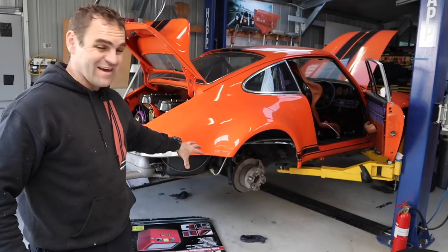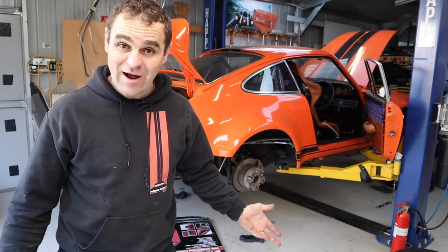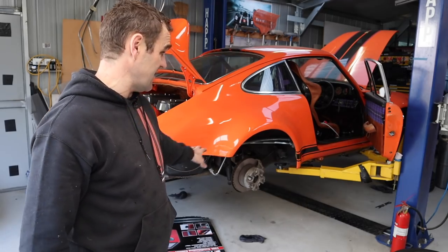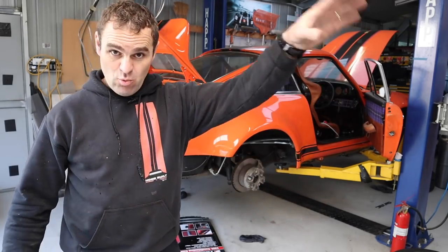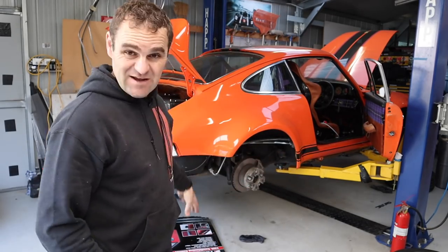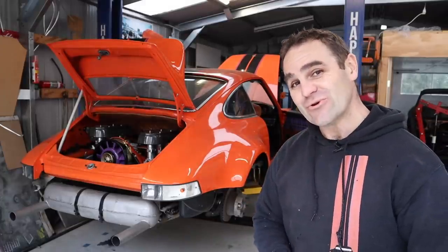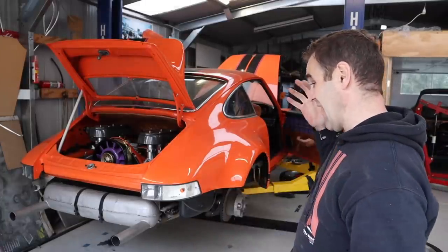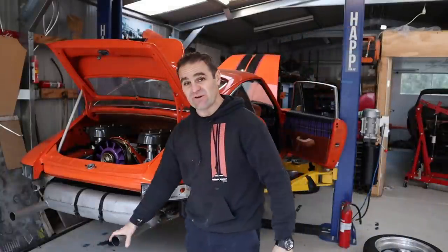I've left the car set up to gravity bleed. If you're not in a hurry, this is a way you can bleed the brakes and it often works out quite well — it basically just lets the air bubbles work their way out. Hopefully it bleeds itself reasonably well because I can just leave that and move on to something else. My next challenge is to get in and start looking at the wiring while the back end is off.